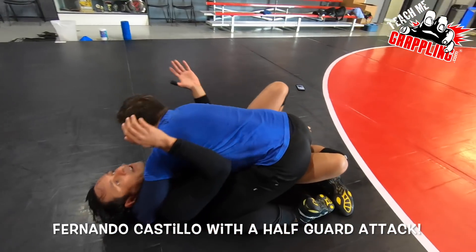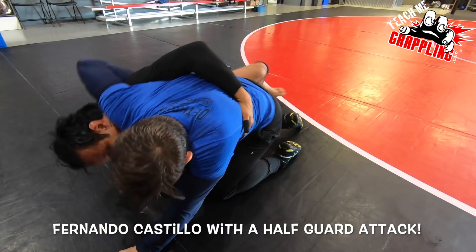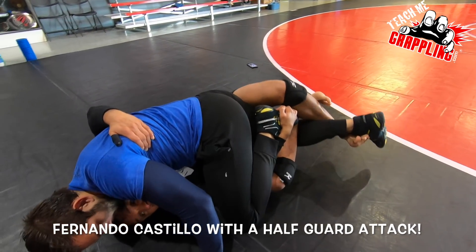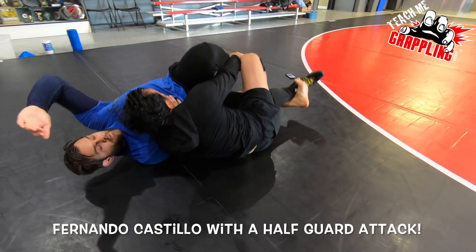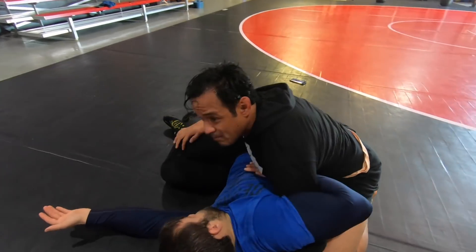I don't have the overhook, I don't have the underhook, so I might — I'm going to create my space. It's the wizard. I get my lockdown, I maintain that lockdown, and look, bridge this way, release the lockdown, get into side control, boom.